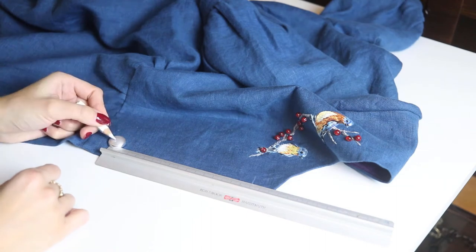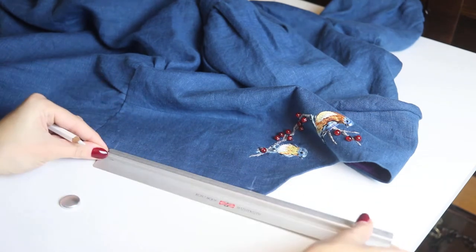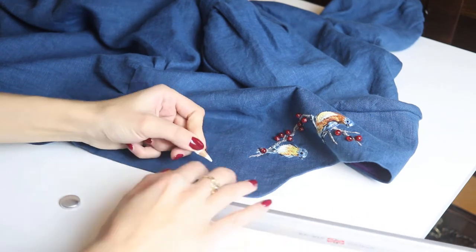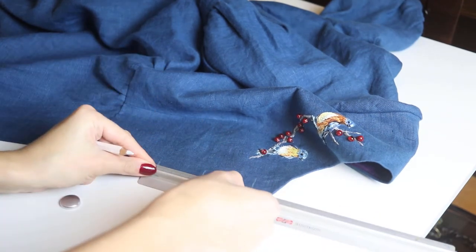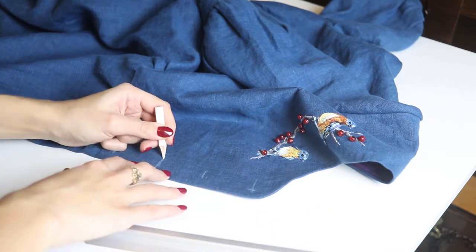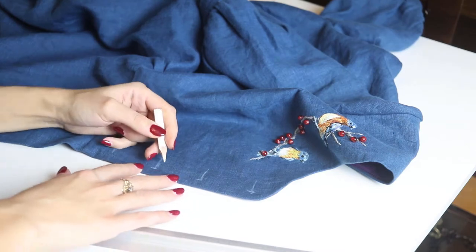The buttons on this dress are quite big — the distance between them is about 3.5 cm. But in your project it will depend on the size of your buttons, so just check what distance will be best for your dress. I follow a simple rule: the smaller the buttons, the smaller the distance.